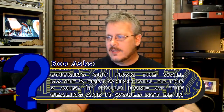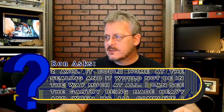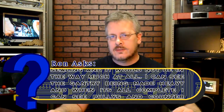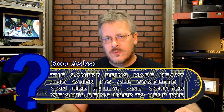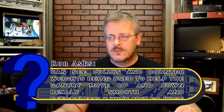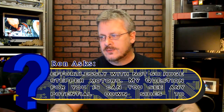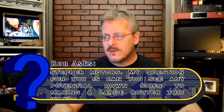He envisions it with counterweights and pulleys and thinks it will move smoothly up and down effortlessly, so he won't need a huge stepper motor. His question is whether I see any potential downsides to making a router in this manner.